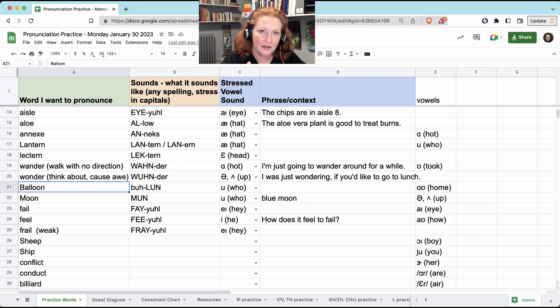'Balloon.' It looks like it should be 'balloon' with an 'A,' but it's 'buh': balloon. 'Moon.' 'Blue moon.' They both have the same 'ooh' sound, just spelled differently.